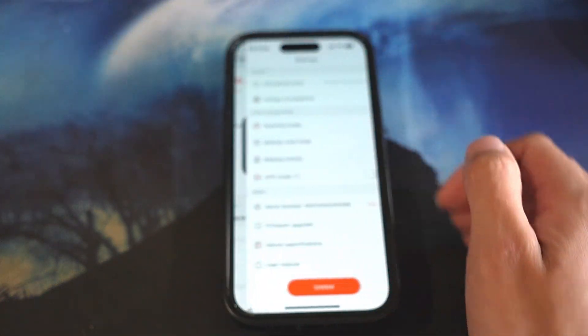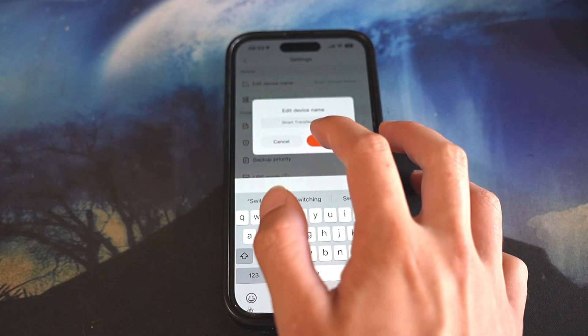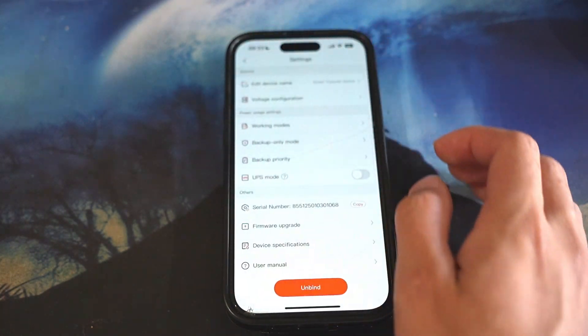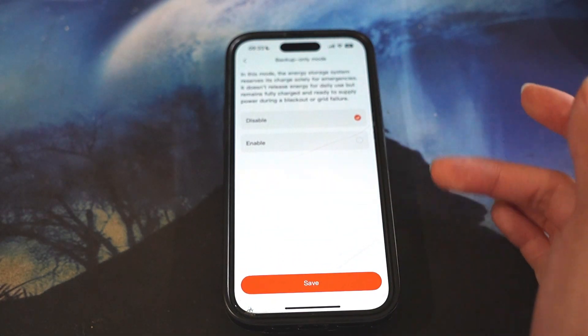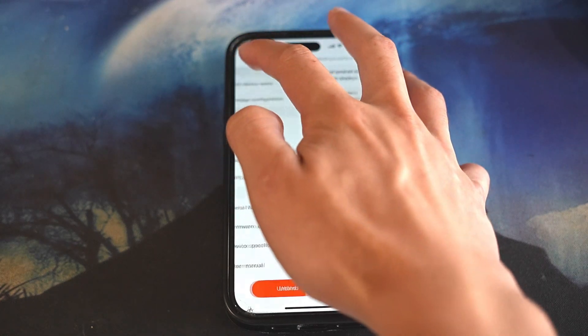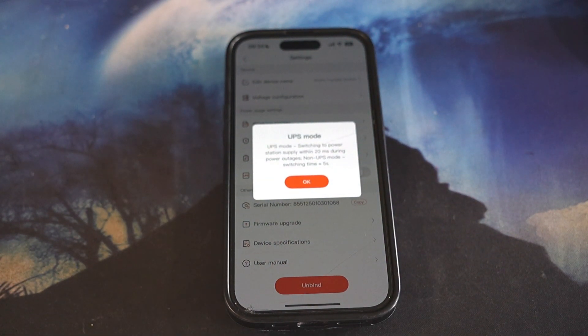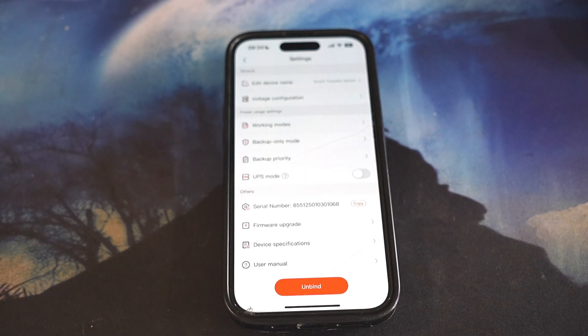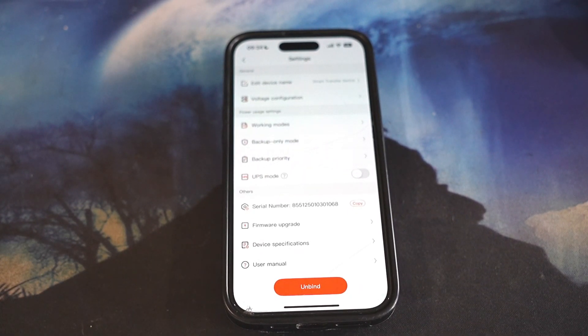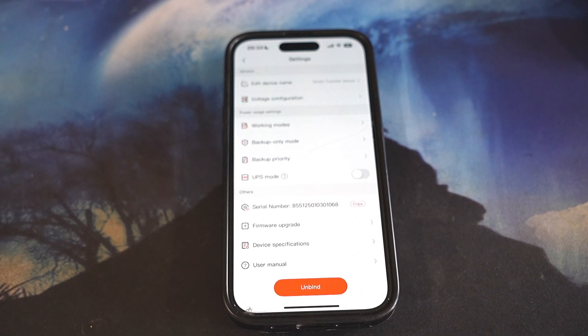Let's go up to the settings icon. You can edit the name of the Smart Transfer Switch and press OK. There's voltage configuration we already went through, working modes for your charging/discharging plan, backup only mode, and backup priority. Right here is UPS mode. While you see UPS mode you might think you need to turn it on, but in my opinion you should just turn it off, because if you turn it on it will take power from your battery just to monitor the grid voltage every single day.